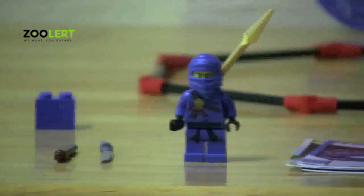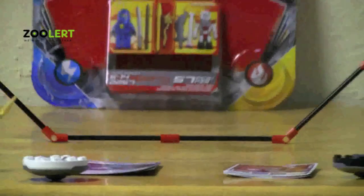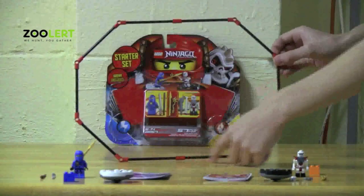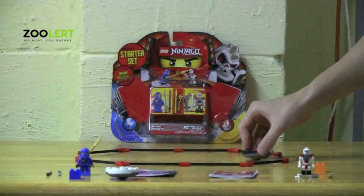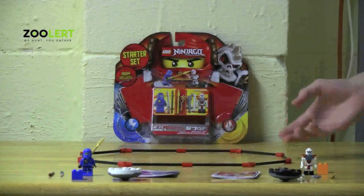Jay also comes with a very unique spinner, a blue colored block, and his own cards. Now on to the arena. The arena is just rods connected to rods making an octagon. What you do with the arena is place the spinners inside and spin them. I thought it was really nice how the set came with a basic arena.